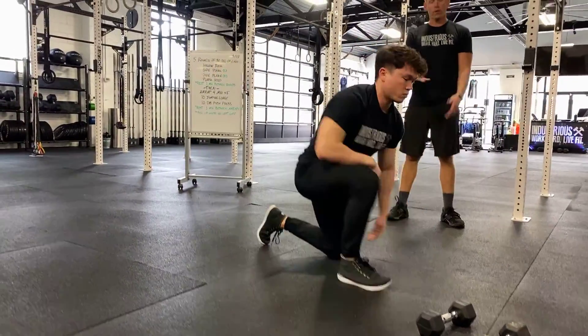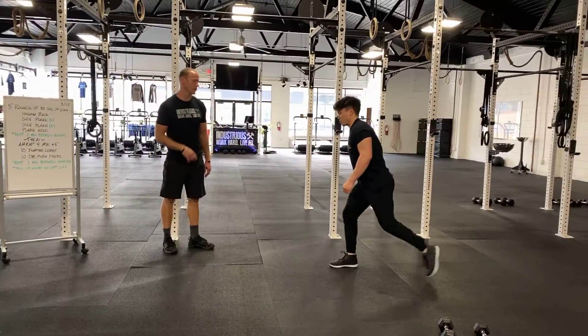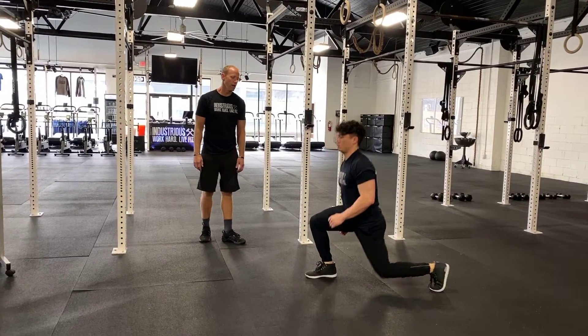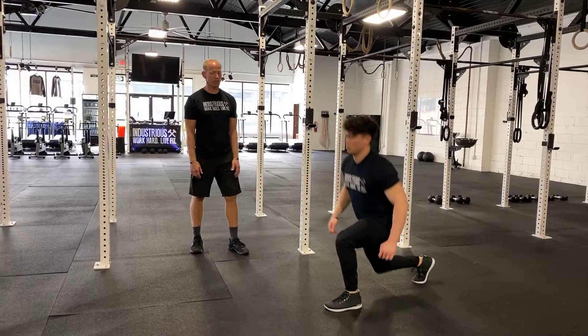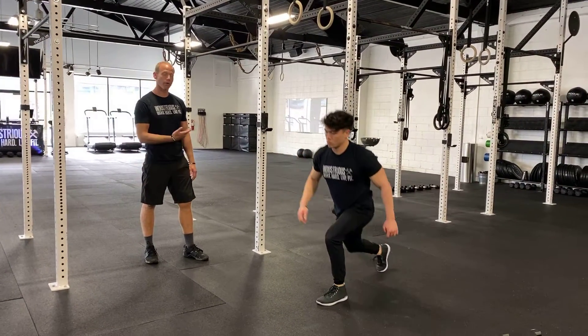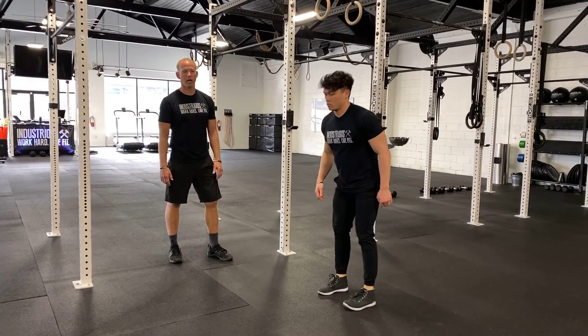After you're done with that, you go into our conditioning piece. The jumping lunge step looks like this: the back knee is going to kiss the ground, not slam into it, and we're going to jump — meaning we scissor. If you can't scissor, just do a traditional reverse lunge step: step back, back knee kisses the ground, then step forward.